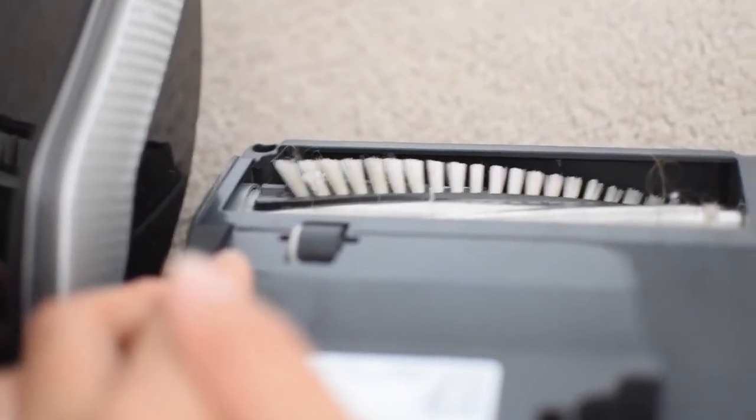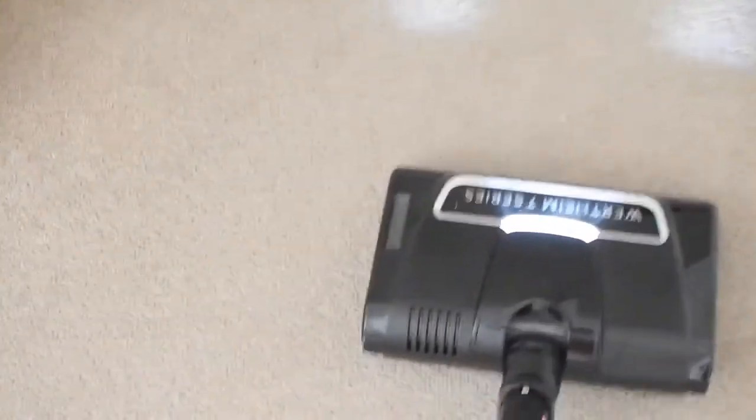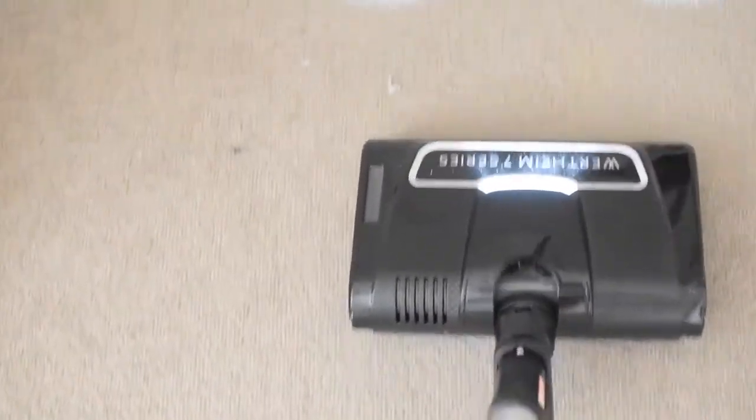What I do after every use is go through and just snip and clean out all the brush head, so I'm getting full use out of it every single time. Now I just wanted to show you it in action — this is a really high traffic area. It's believe it or not a couple of days of dust at the top of the stairs, and it just picks it up with ease. You can hear it doing a really deep clean.